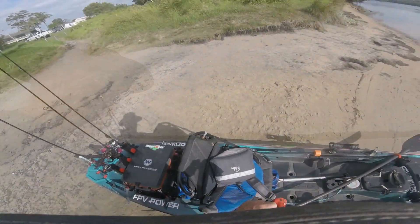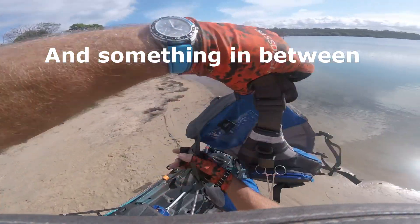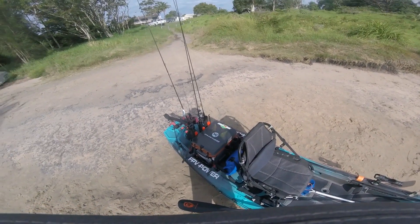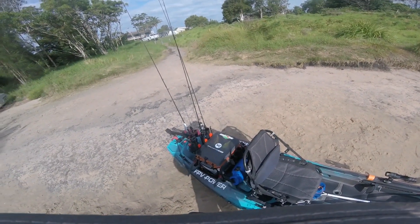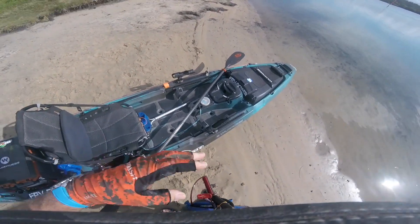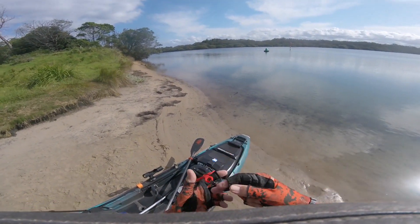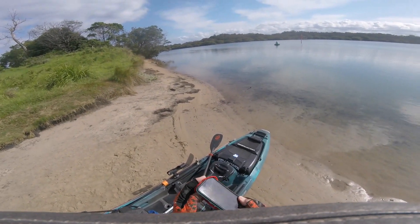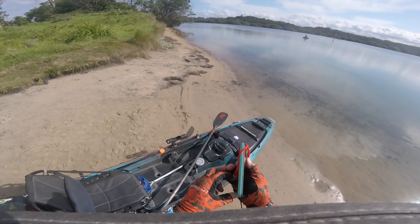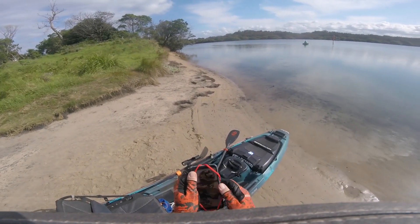Late afternoon fish out here on the river, just for a couple of hours. Going pretty minimalist — so I've got nothing fancy with me. Three rods. I do have the full tackle crate with small to middle-size gear in it. No motor, no nothing, no sounder. Just going to wing it and see what comes of it.